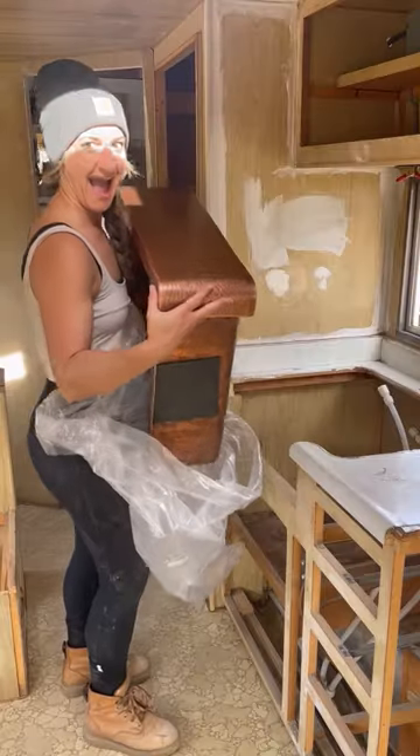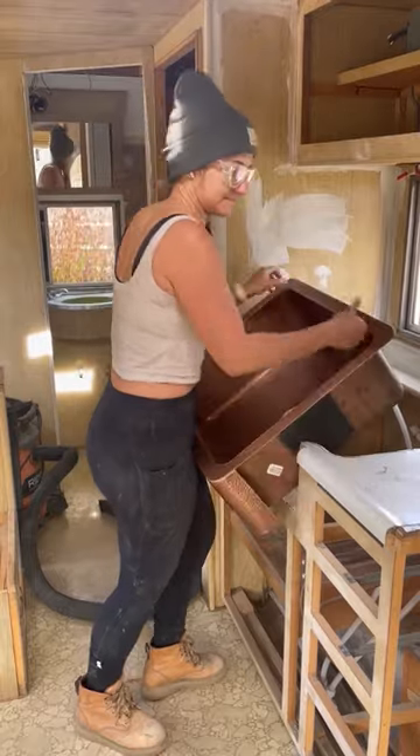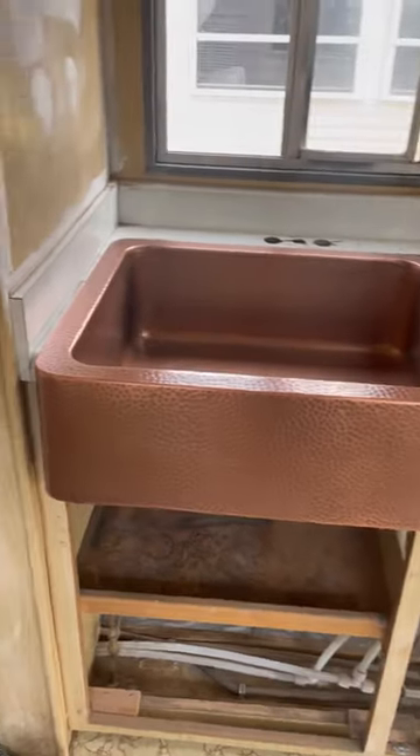After cleaning it all, I had to make sure the sink fit, which I had to cut back a little bit. But look at this gorgeous copper sink! I definitely stood back, had a little happy dance, and then we moved on.